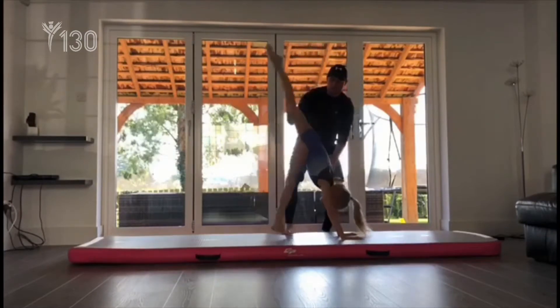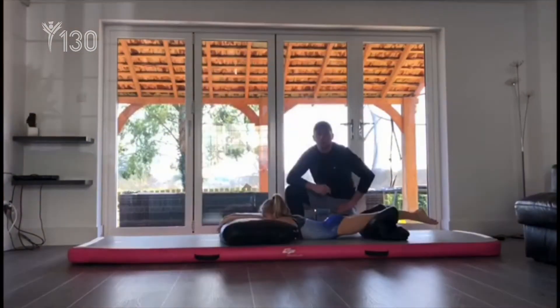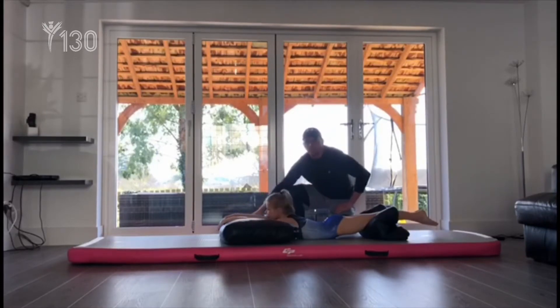Exercise number one. We're going to do arch to dish using a small pillow or something to raise your arms and your legs, and we're going to press down into a nice dish position.